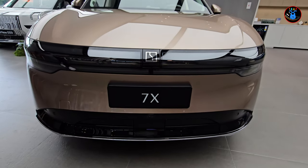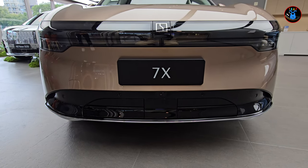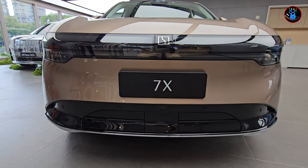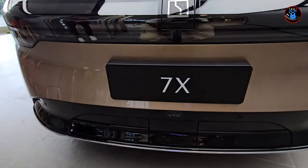This is the newly released Zeekr 7X. I did a video on their Zeekr 001 a while ago, and this is their newly released 7X SUV — I think their first SUV from Zeekr. We're going to do a quick walk around, starting from the front.